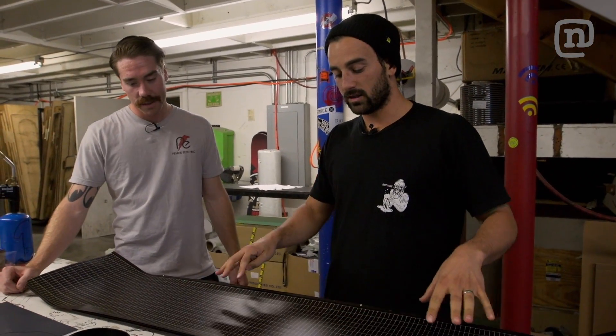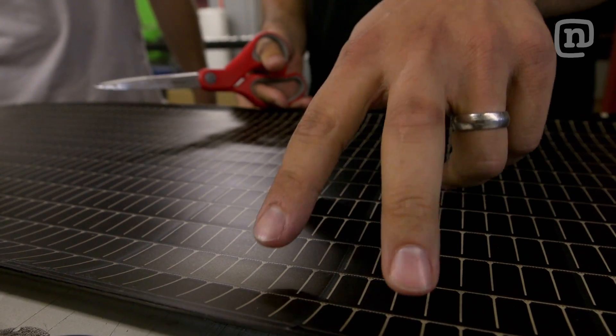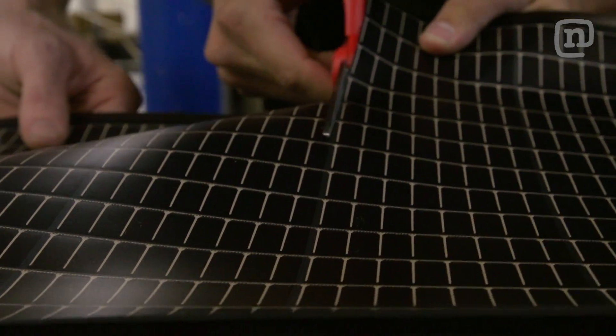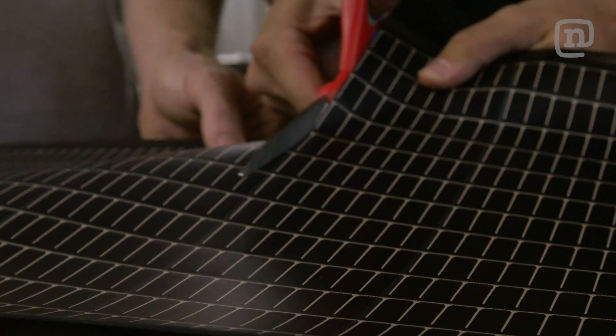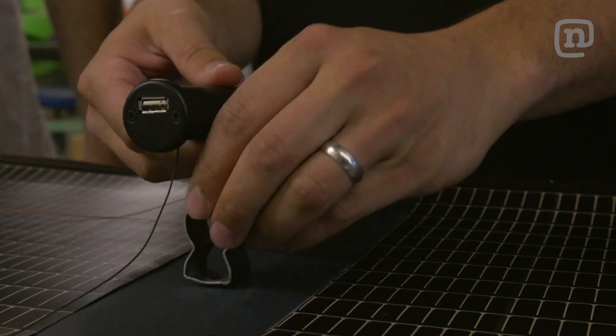Me and Scott are getting our top sheet and our solar panels ready to get laid up. To make sure we don't damage any of these cells and we have room for our inserts in the center of the board, we're going to cut this guy right down the middle and then we'll be able to spread it out to the tips. And then you can put a little bit of material right in the center to put the inserts into.